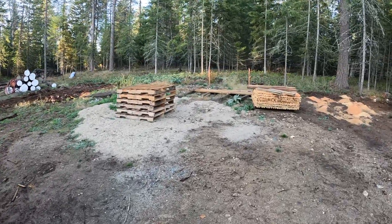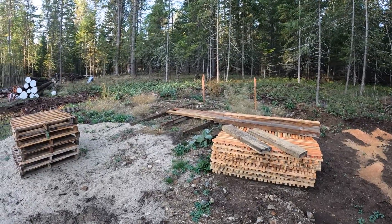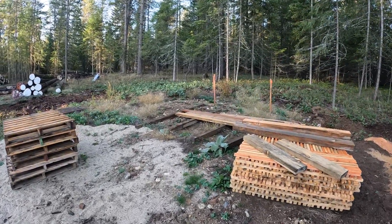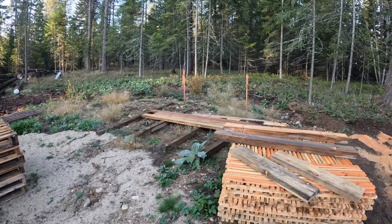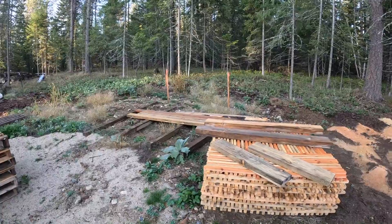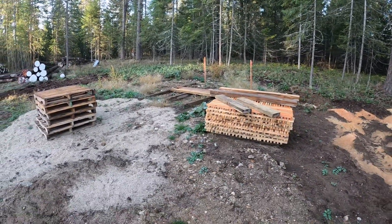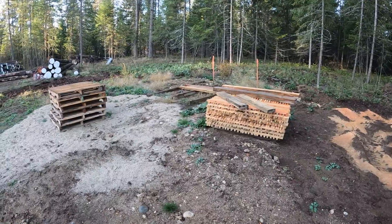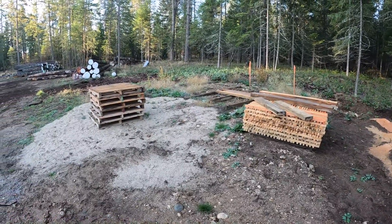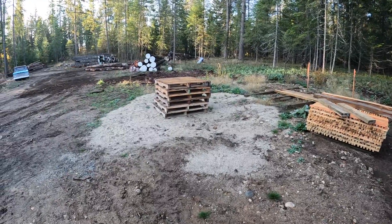I'm going to install it over here where these stakes are. Avista, our local power company, will install a transformer there on the left, and on the right will be where the H-Fixer and the meter are. So I need to clear out all my pallets and stickers and all this stuff, get this ready, and then Eric will be over here shortly with the backhoe and we'll start doing a little digging and cleanup.